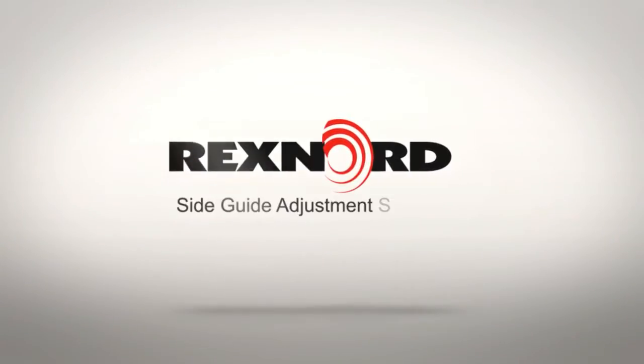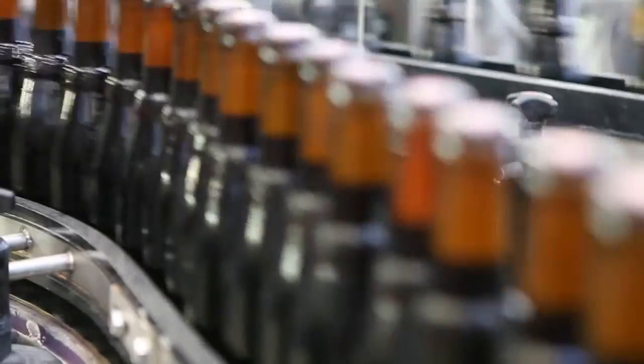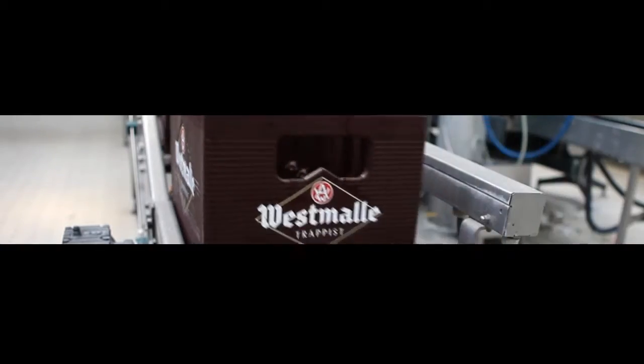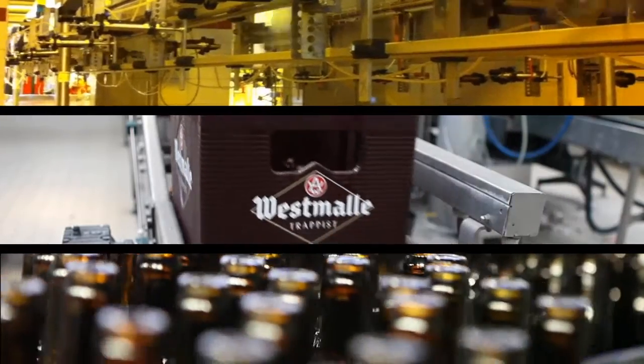Rexnord introduces the Side Guide Adjustment System. Today's conveyor installations in food and beverage require increased demands related to line-up time, but also the need for more flexibility as multiple container shapes and sizes must be processed on the same line.